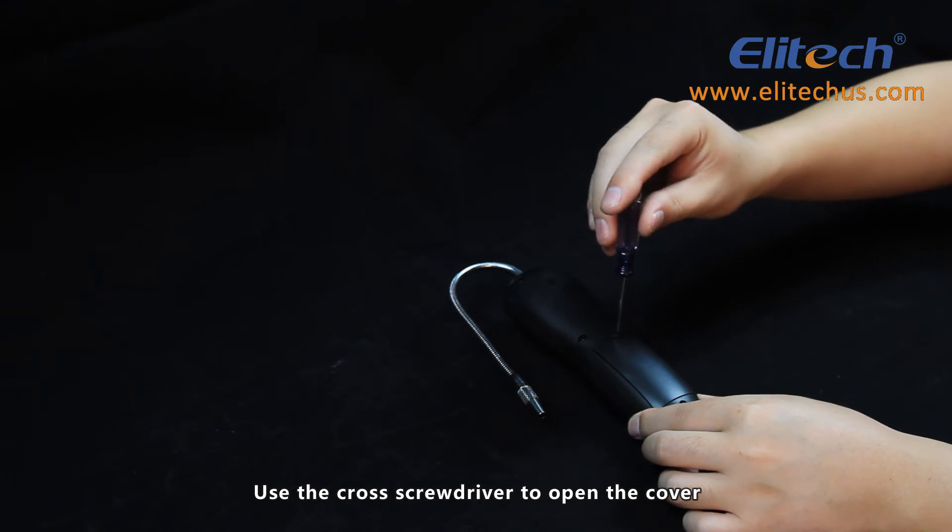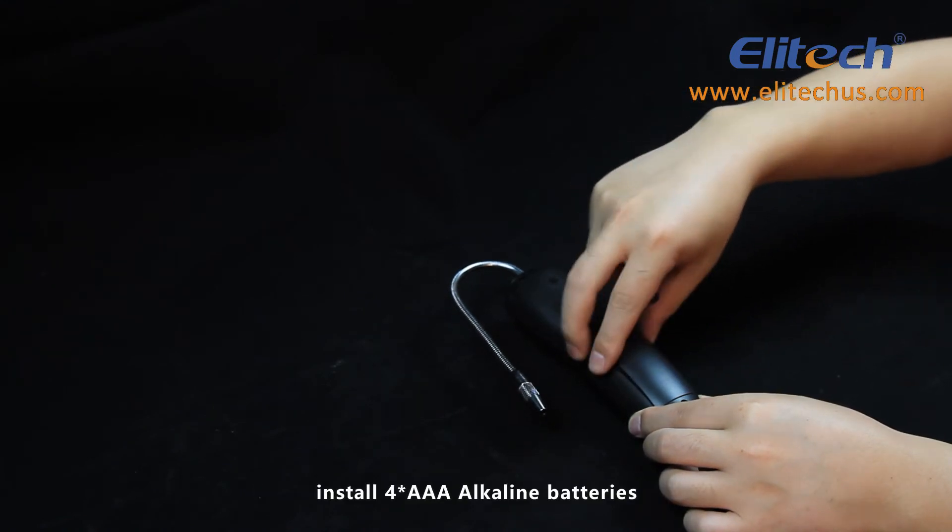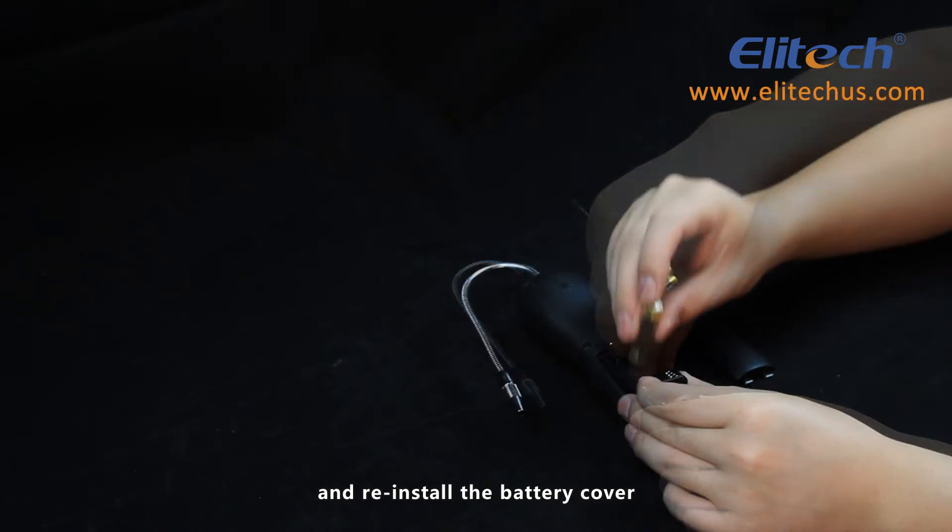Use the Phillips head screwdriver to open the cover, install four AAA alkaline batteries, and reinstall the battery cover.